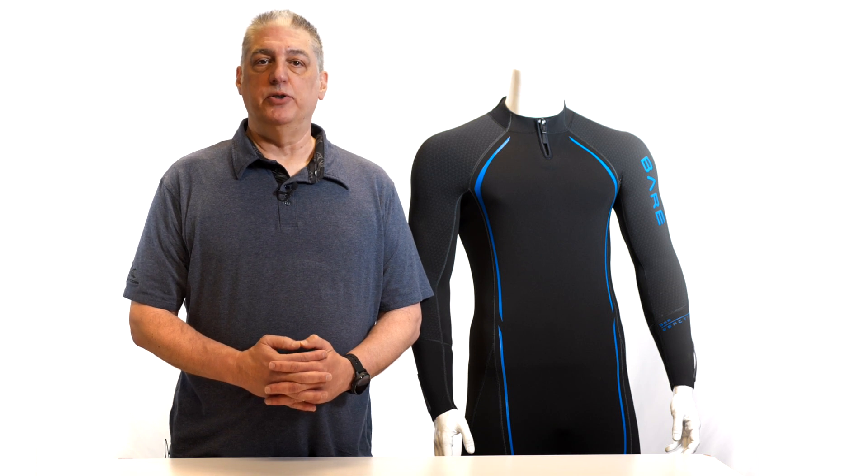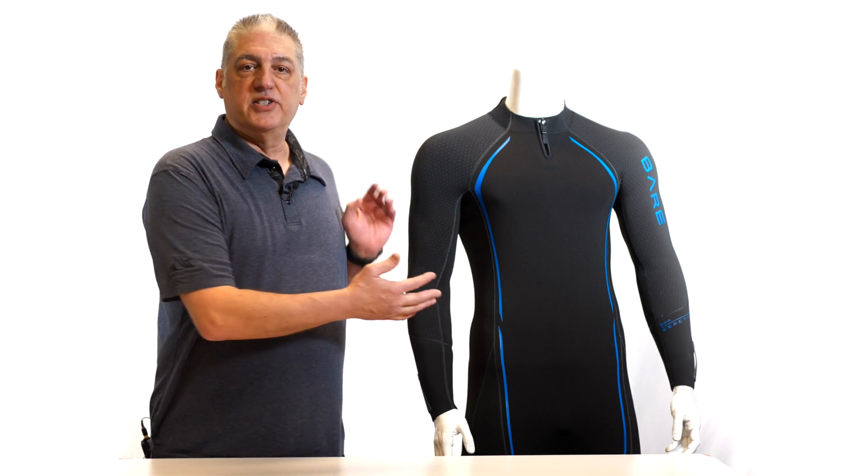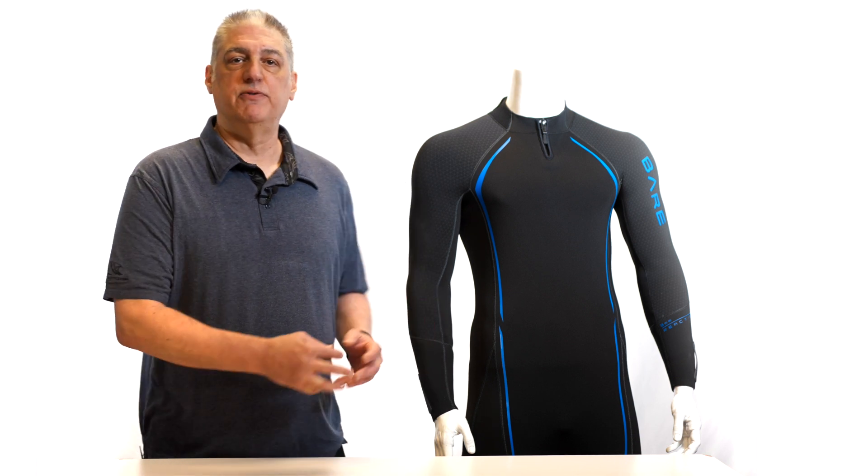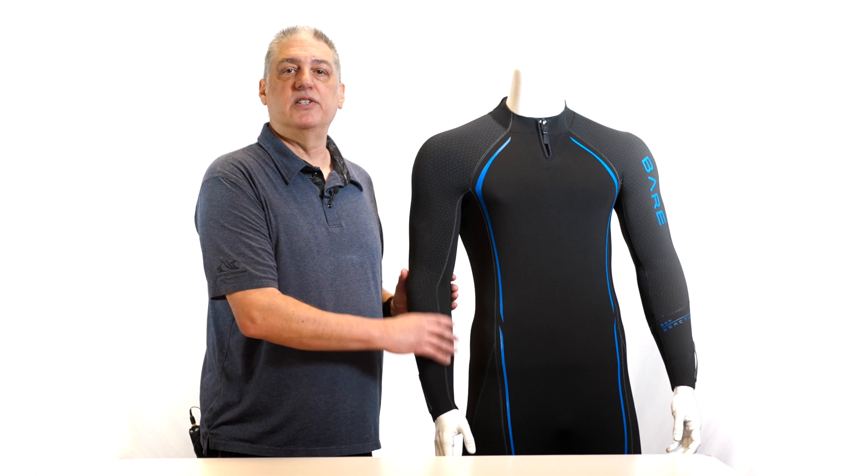Hi, I'm Scott, brand manager for Bear Sports. We have recently updated our flagship men's wetsuit, the Reactive. Utilizing the same block pattern as the current models, we have made both material and cosmetic changes. This includes all three thicknesses: seven millimeter, five millimeter, and three millimeter, using our Elastex full stretch neoprene for the highest level of stretch and comfort.